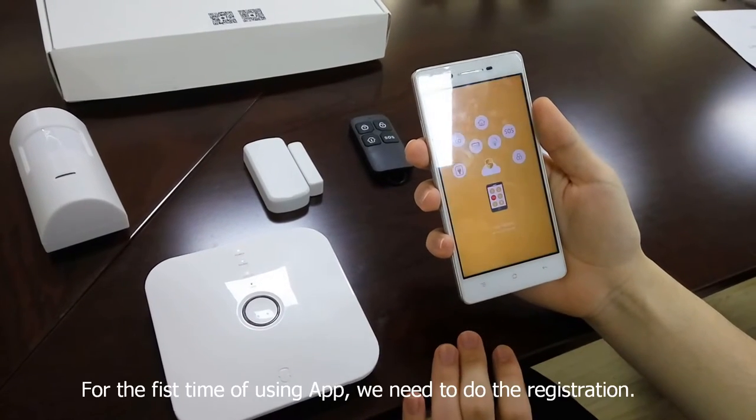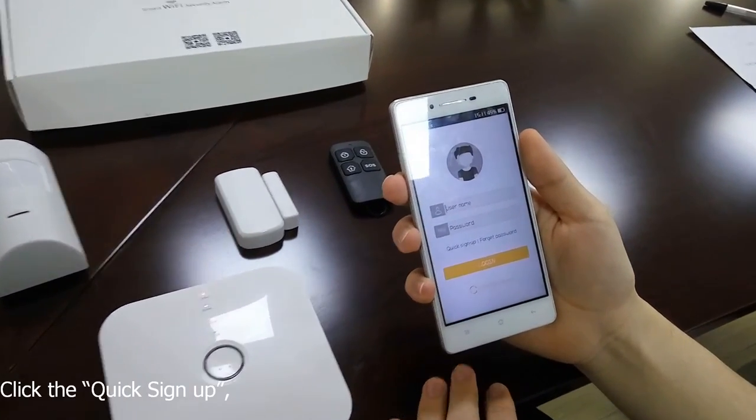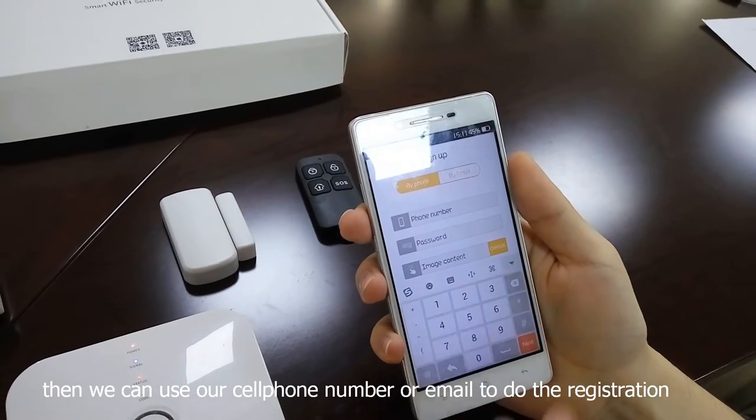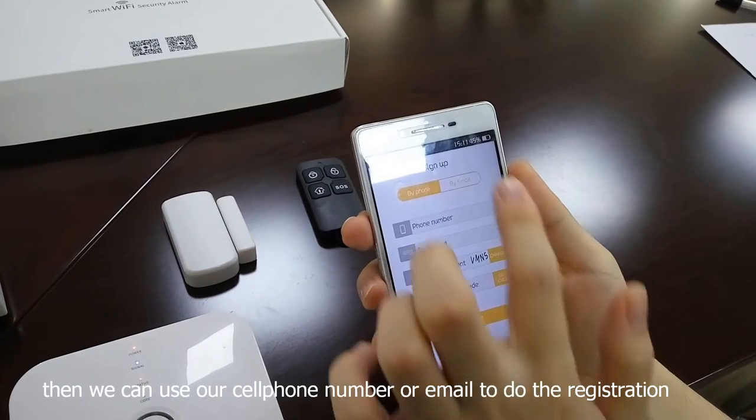Enter the APP. For the first time of using the APP, we need to do the registration. Click the quick sign up, then we can use our cell phone number or email to do the registration according to the instruction.